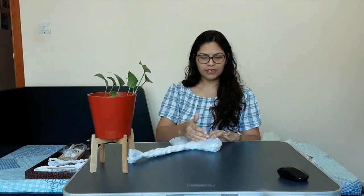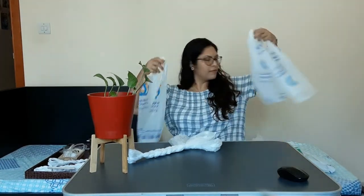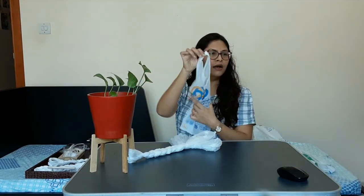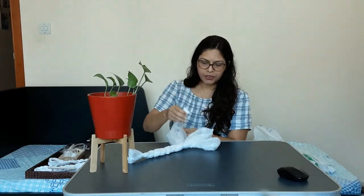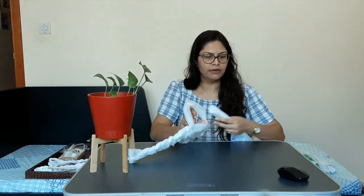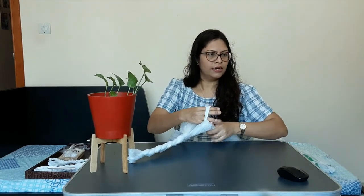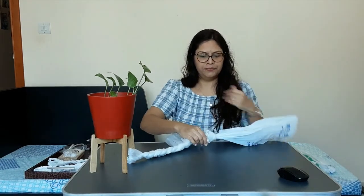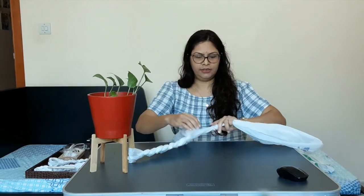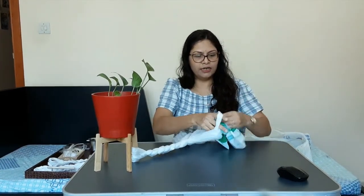At the end of a plastic bag, when the braiding is done, leave some space. To extend it, take the loop of the next bag and insert it into the existing loop and make a simple knot — one loop to the other loop. The same way, you will add bags to each of your three loops to make the braiding longer.